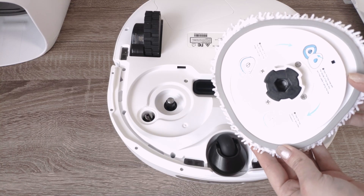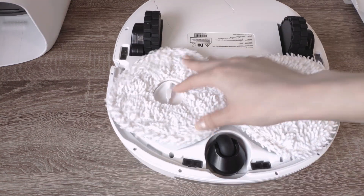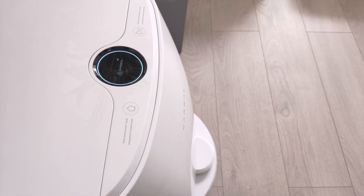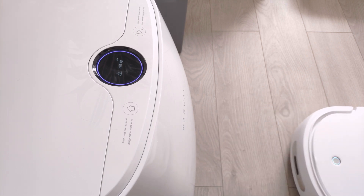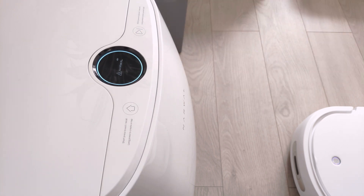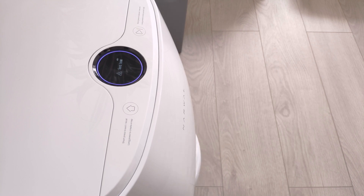The mopping pads have magnets — they can be easily attached and removed. Instead of manually taking the robot out of the base, you can simply touch the exit button and it will leave the station. This feature is convenient when you need to switch the cleaning model or empty the dustbin. You can send it back to the base by tapping the button again.